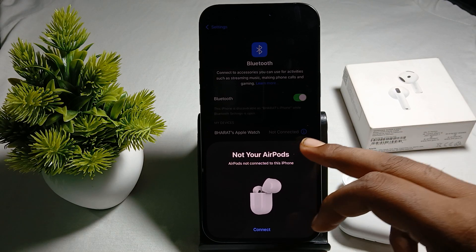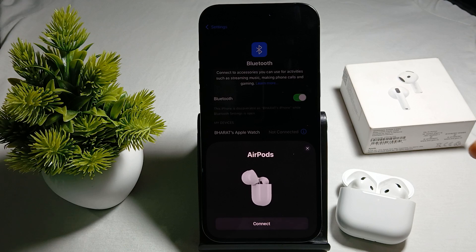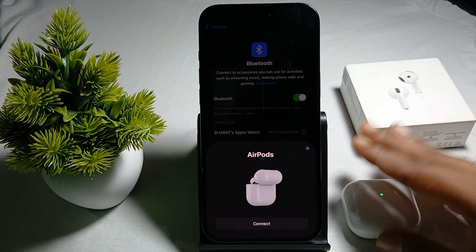Another thing you can try is to restart your iPhone, because sometimes a simple restart also resolves minor issues.